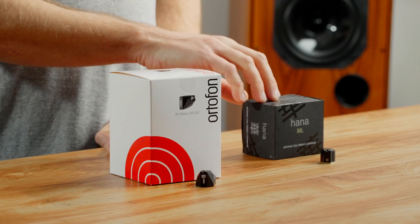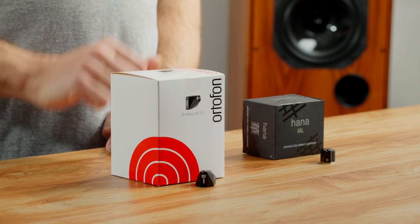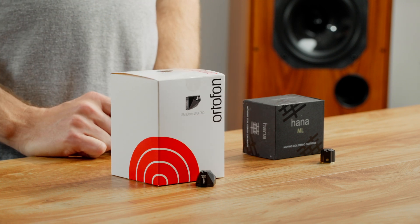Hi, this is James from Elusive Disk. Today, as part of our Analog Basics video series, we're going to talk about the differences between moving magnet and moving coil cartridges. Moving magnet cartridges, like this Ortofon 2M Black LVB cartridge, have a moving magnet that moves between two fixed coils to reproduce the sound that you hear.